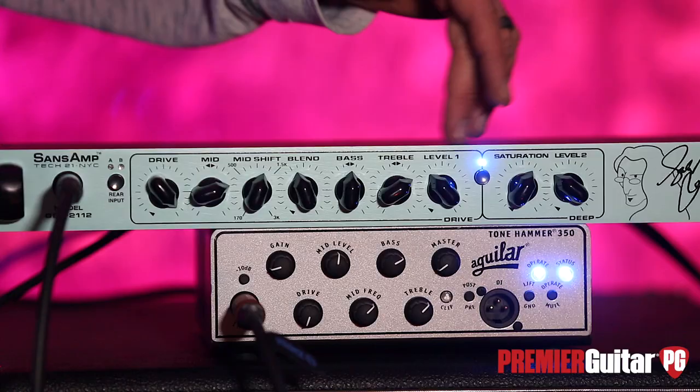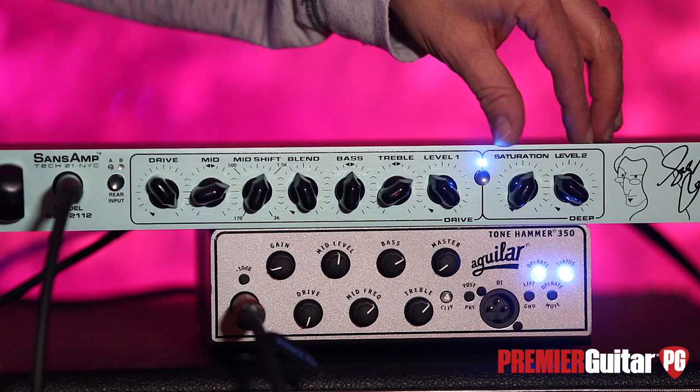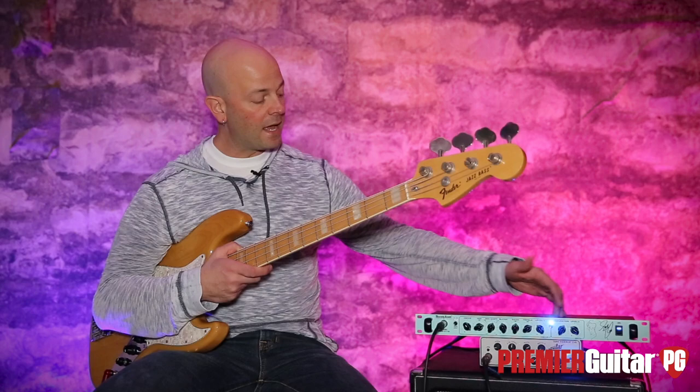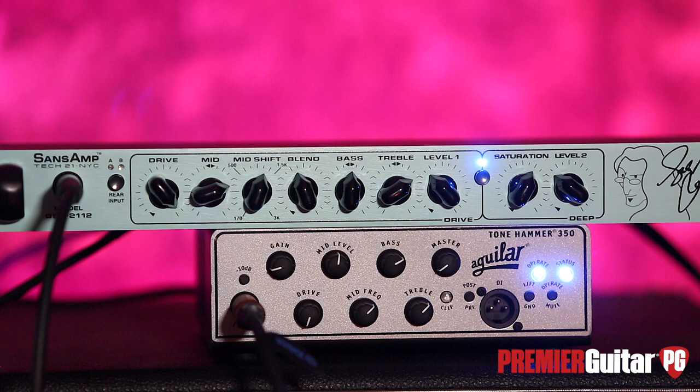This is the mute. The tuner out on the back is still active when muted. And this is the deep section — a much smaller section — basically a pre-programmed EQ to add a little bit of roundness to your tone, with its own DI level. And there's Geddy's face hanging out in a sea of seafoam green.